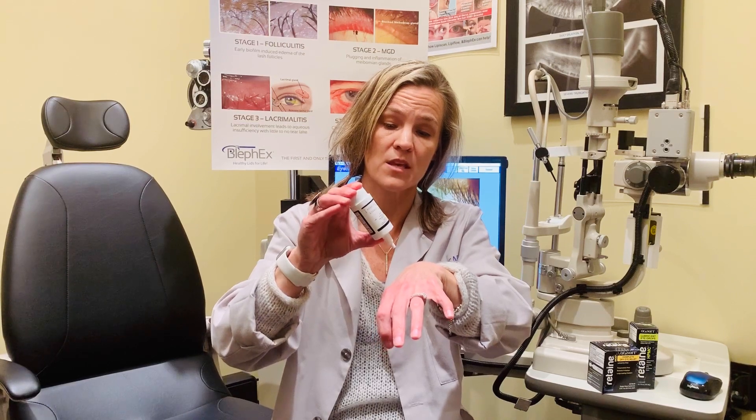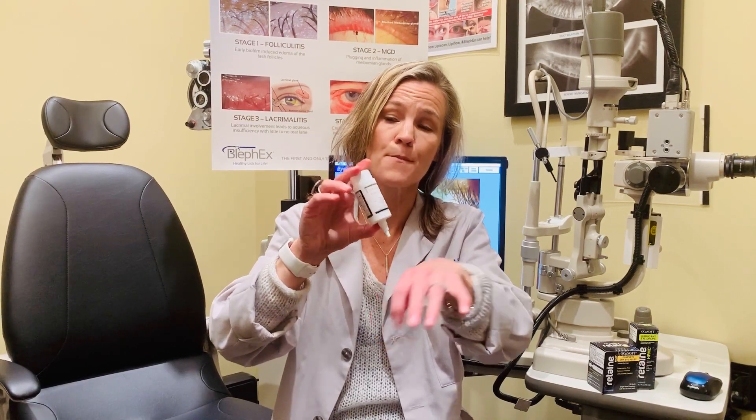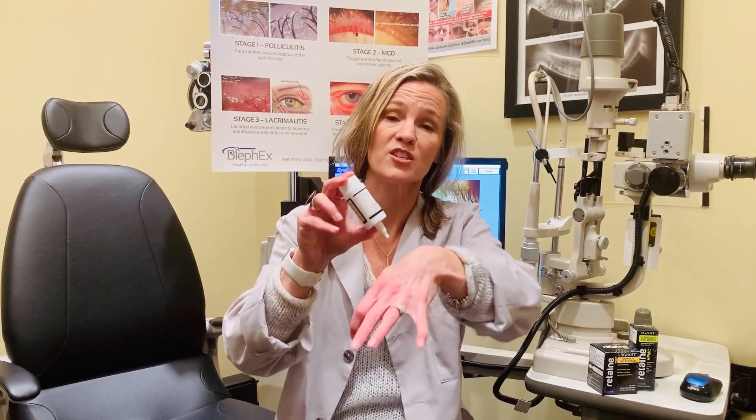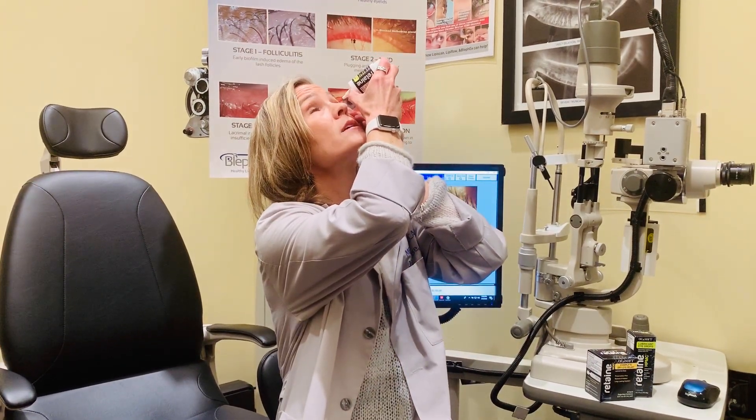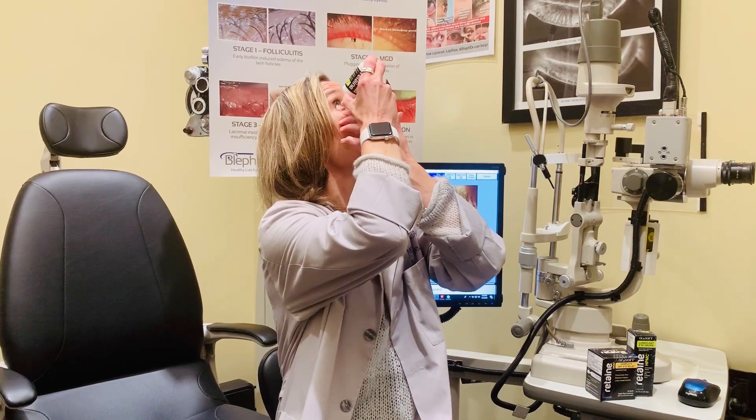You want to use your thumb at the bottom and your two fingers up at the top. Keep pumping until we prime it a little bit. Same technique — you just go up like this and you squirt it in and it feels amazing. These are great products, worth the money, and I hope they make your eyes feel better.